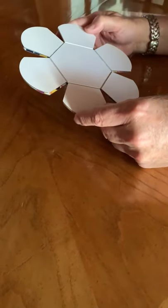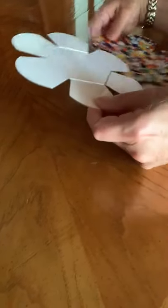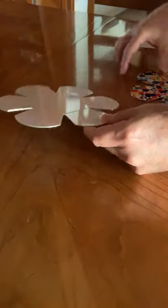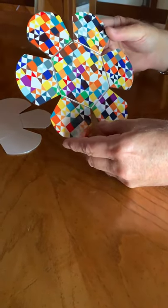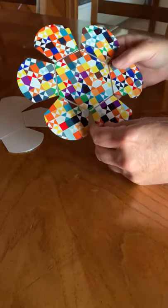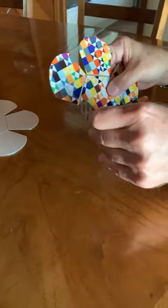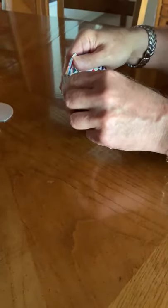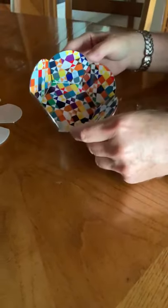This is a new product we are going to work on this year called Bendables. It works like this: we get a blank, we put the image on both sides, and when we're done it comes out like this. The image would be on both sides. It's mailed like this flat, and when the customer gets it they bend it and the final product looks like this.